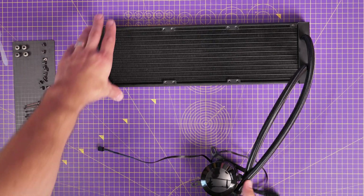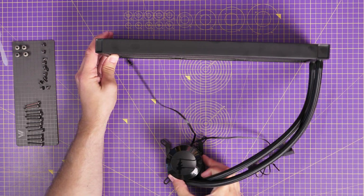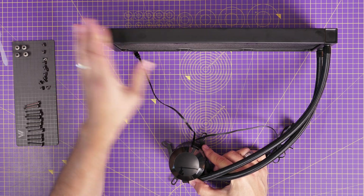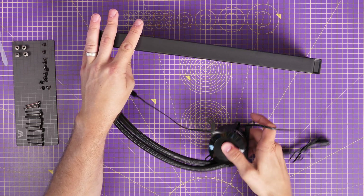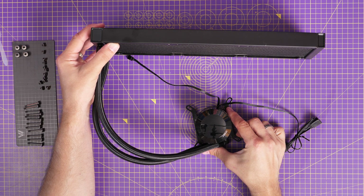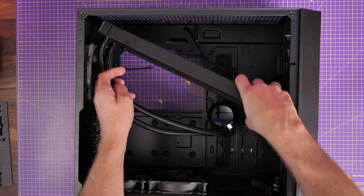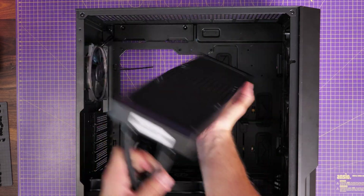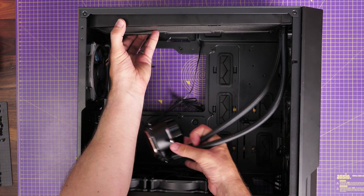The next step is working out where to mount the radiator. This is a 360mm radiator and I'm planning on top mounting mine, though front mounting is an alternative. I've done a video on how best to place a radiator in your case for best results. In the Antec P20C, it can take a 360mm radiator on top or on the front, but getting it into the top is quite fiddly. If you put it with the tubes at the rear they interfere with the rear fan, so I decided to mount it with the tubes facing towards the front.